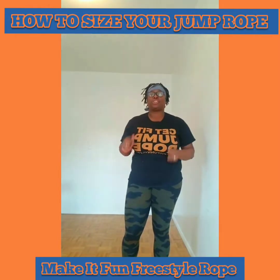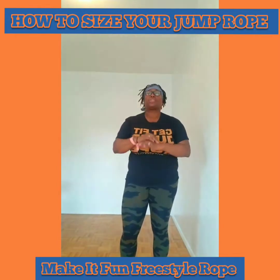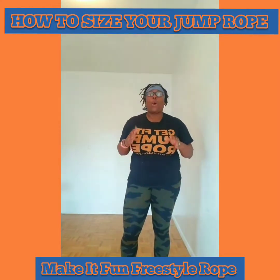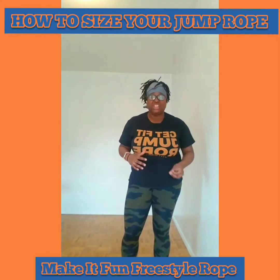One thing you should consider for your jump rope workout is the size of your jump rope. The size of your jump rope is super duper mega important, and it's what can make or break your jump rope workout — and it can also lead to injury.